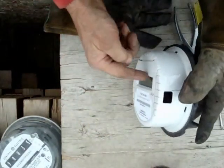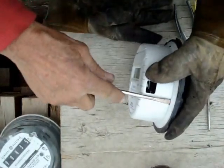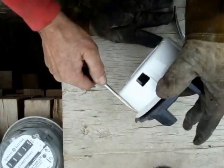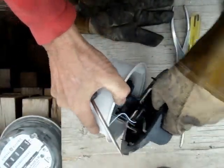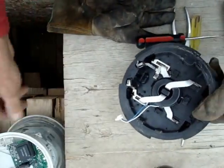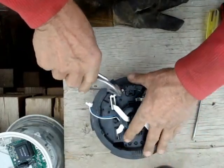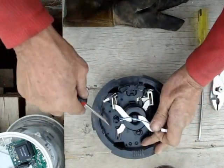Turn the meter so the data plate is away from you and forward. Take your flat screwdriver — your pry bar — stick it in here and give it a little twist. Leaving your glove on, you can put the edge of it in there to keep it open. There's the inside of the meter. Pull this little plug and set it aside for a second.